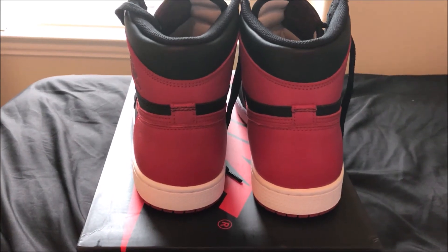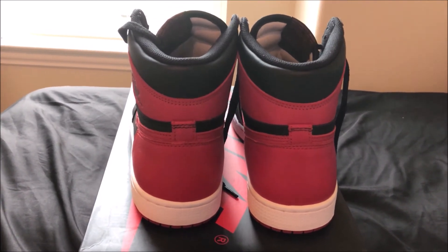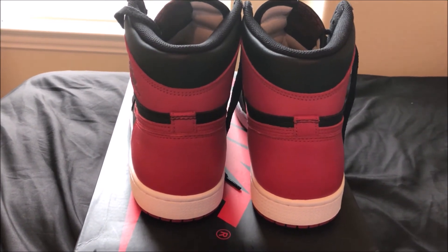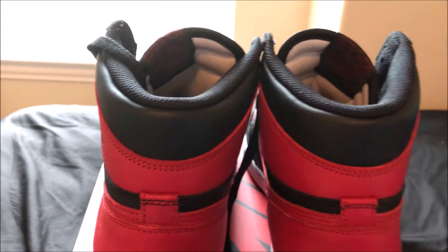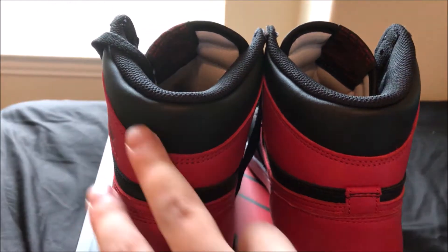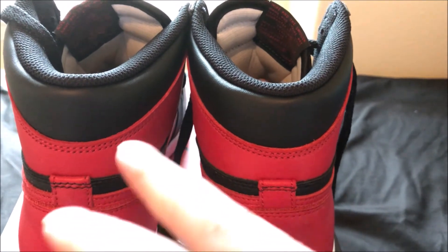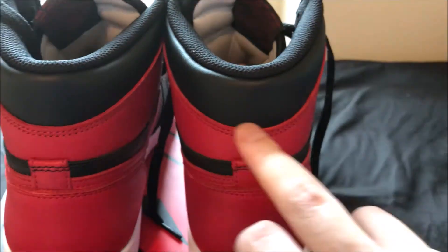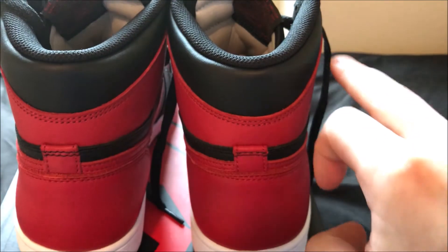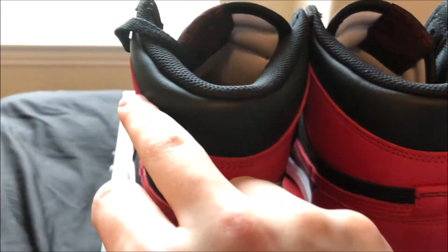Some people say the LJR batch is a little bit too tall, which might be true — these do look a little bit high, but when you've got them on-feet it's really hard to tell. Another area of concern is this contour right here. On lower-quality batches you won't have this nice contour — they just go straight across. The dimensions on these look very nice.